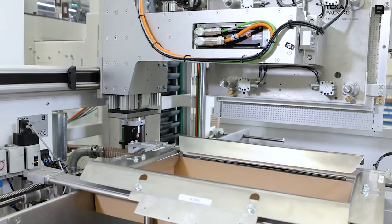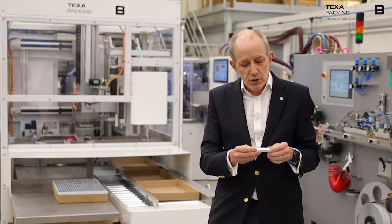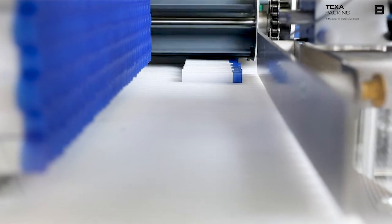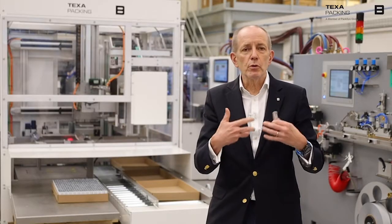Some of you may be familiar with our CoreMaster, our FlexMaster, our SpeedMaster packing machine. The MiniMaster is our newest machine, which is really focused only on packing very small tubes. Anyone in the tube business knows that packing really small tubes is difficult, and most people do it by hand.